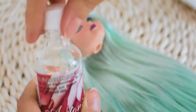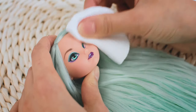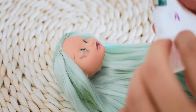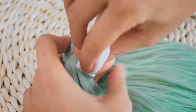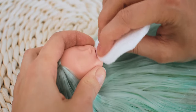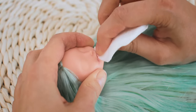To remove the factory paint I am using acetone and a cotton pad.